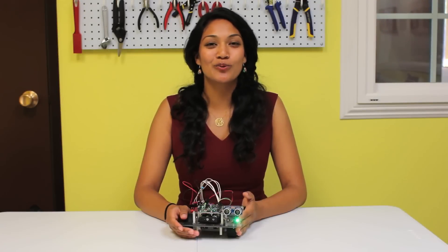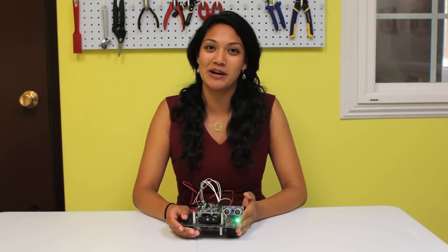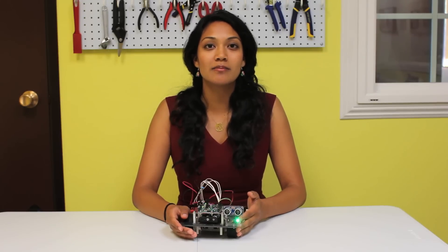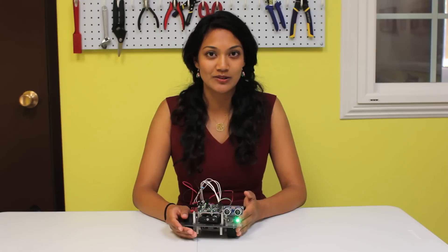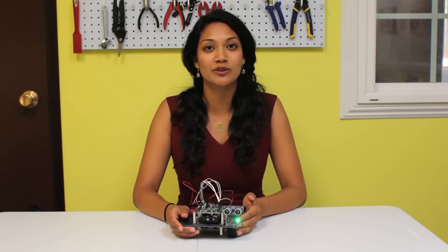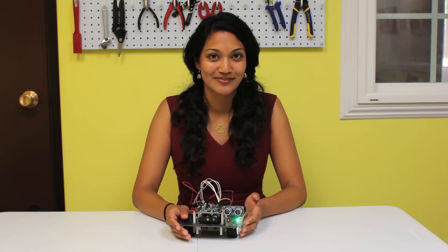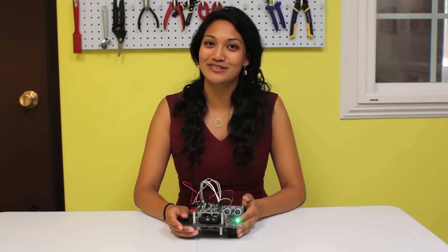Congratulations on your working ultrasonic sensor and PiBot. There are extensive comments on each of your sample codes so that you can easily modify them. Also, try writing some of these programs on your own and trying something more complex, such as maze navigation. Good luck and I'll see you in the next video.